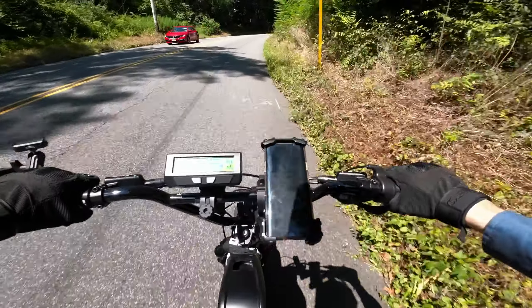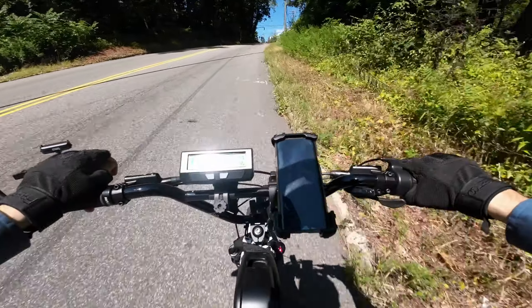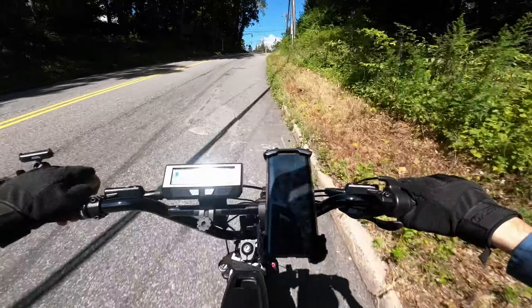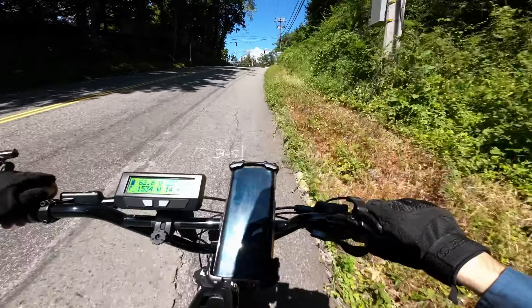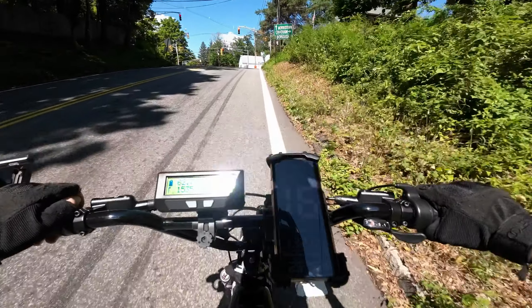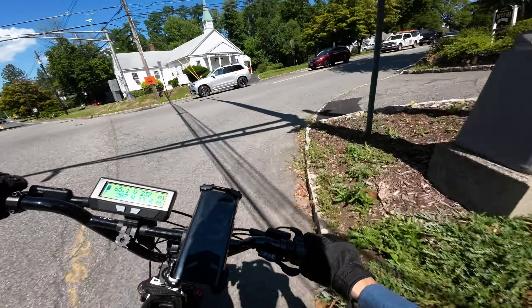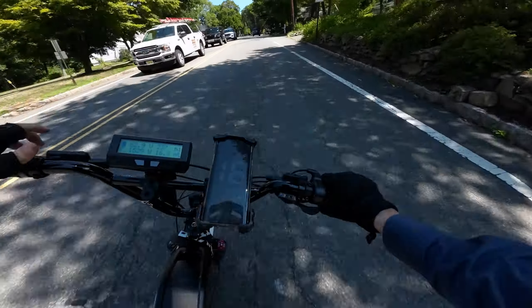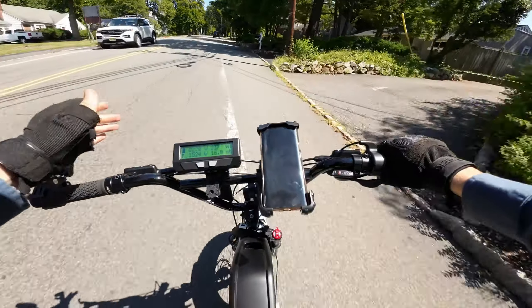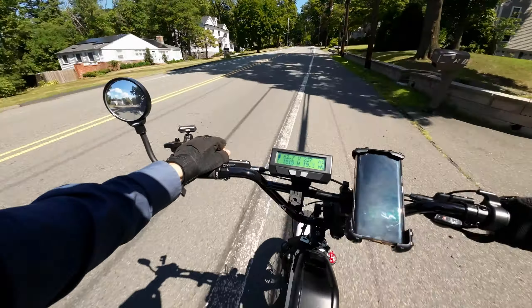You guys know I want to upgrade the motor on this bike to the best motor that Bafang sells — it's called the G62. It's 1000 watts nominal with a peak of 2000 watts. Grin Technology just began selling their version of it, and depending on who you buy it from it's a little bit different. I want to buy the one from Grin Technology because they're the ones I bought the controller from, so it's a perfect match.